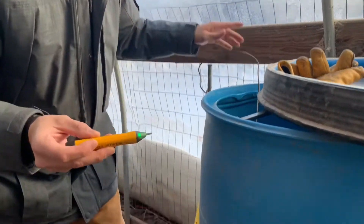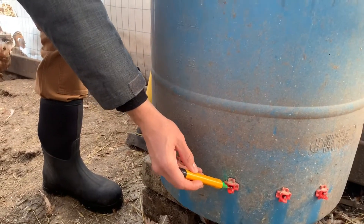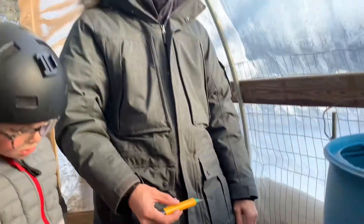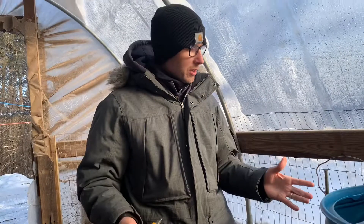What I want to show you now with the electricity tester is that now that I have the ground rod in the water, there is no electrical charge coming from those nipples. Crazy thing — we had no idea that this existed, that we needed to ground our water.